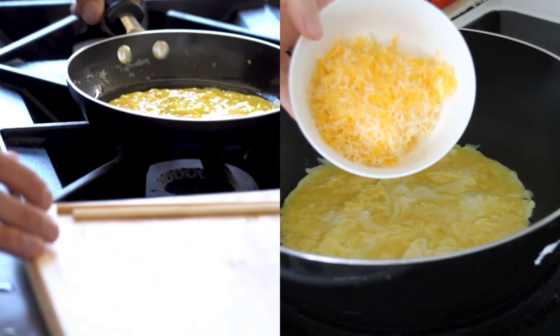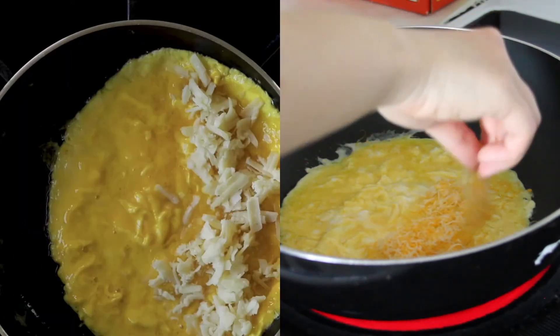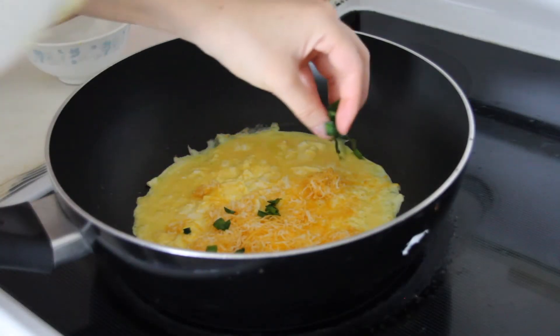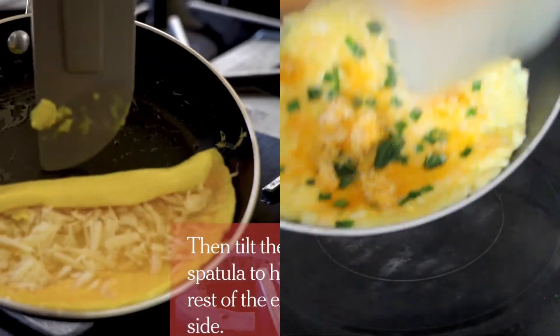Bring it along to the edge of the pan, and then our Gruyere — or cheddar as Tan calls it. My pan's not as oiled up, so I have to make sure that the egg is not sticking. And here I am just adding the extra chives that I have into the omelette itself. You guys have no idea how nerve-wracking it was to fold this thing.